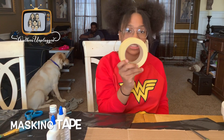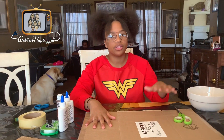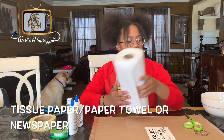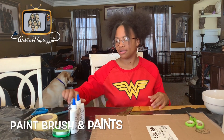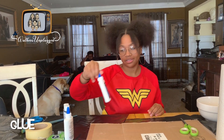So what you need for the volcano is masking tape, scissors, and a base — I have cardboard as my base. You need water and a bowl, tissue paper or paper towels or newspaper, and a paintbrush for later. And black and brown paint. Make sure you have the glue.